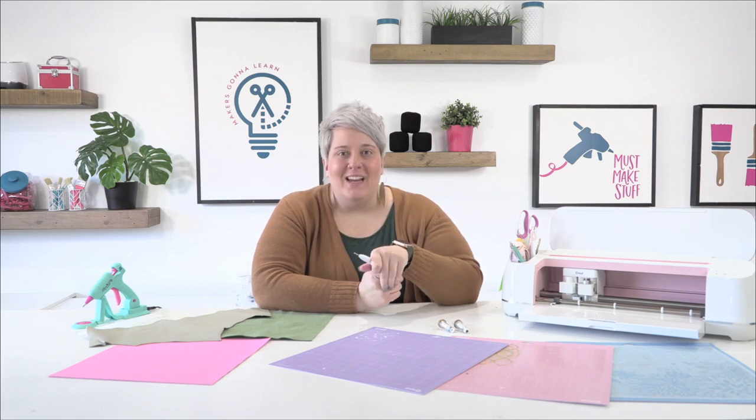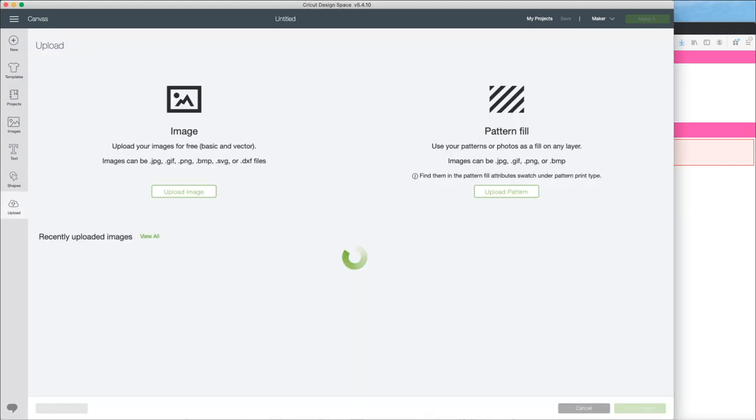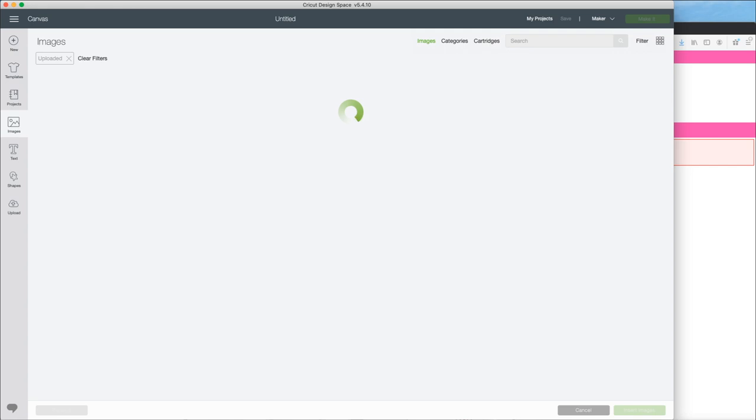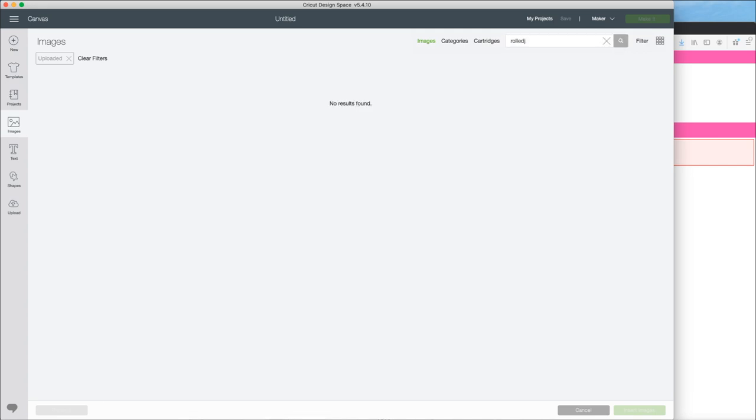We're going to jump into Design Space and I'll show you really quickly the file we're going to be using for today's projects. So we are in Design Space right now and we're going to go ahead and upload the rolled cut file that we're going to use today. These are some awesome files that are available on our website makersgonnalearn.com.